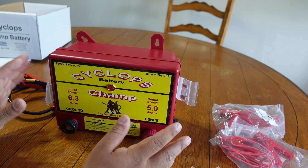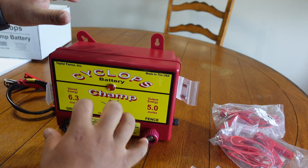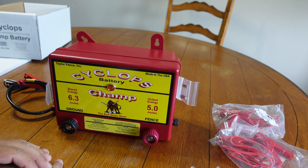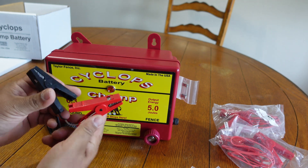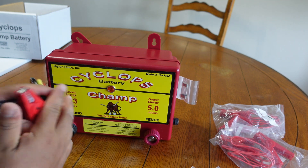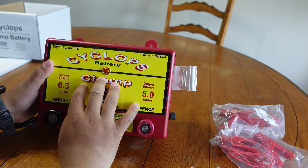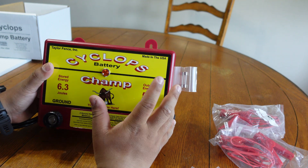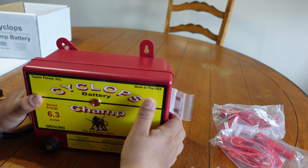We've had the same charger going on three years now with never any issues. Just don't let them get wet - we have had one get wet and we had to open it up and let it sit out and dry, but it dried out pretty good. You've got your negative and positive clamps that go to your battery.